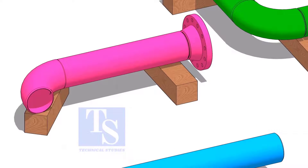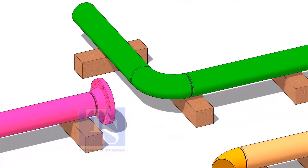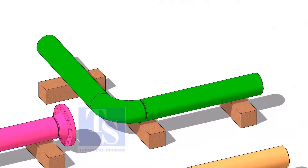Fabricate each spool as shown. Don't forget to add an additional 150 millimeters length to each spool.